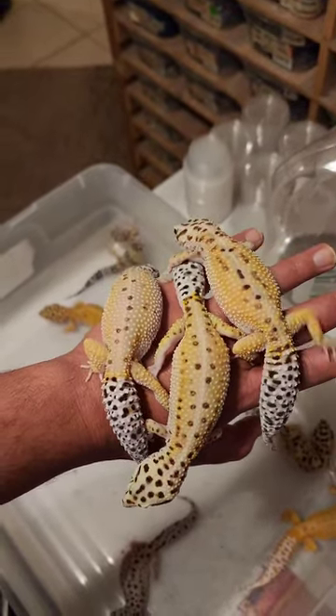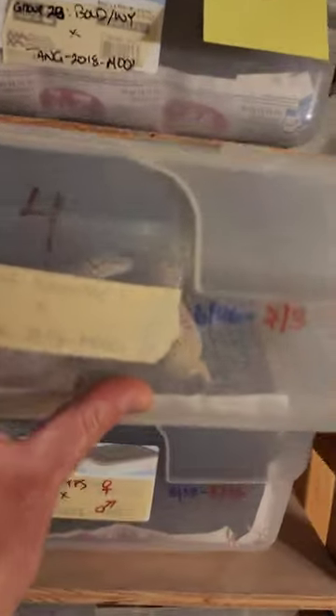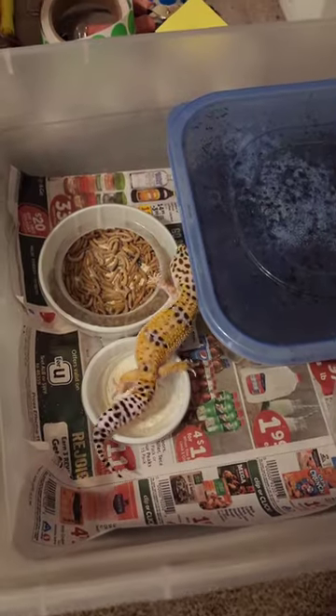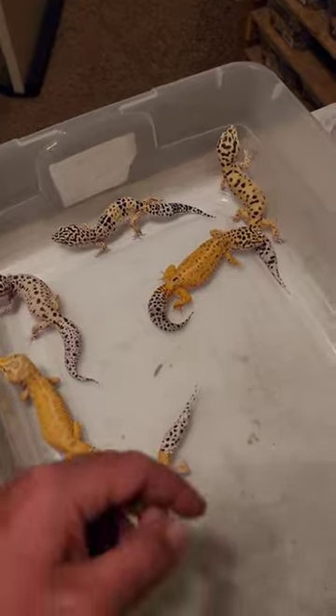Which ones are next? These three look good as well. See how I'm picking out geckos with very similar characteristics? They will go away. Now we have one gecko already in this tub, which is ovulating, so we just need to find two more for her.